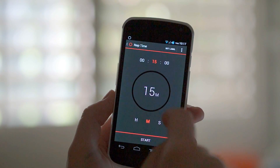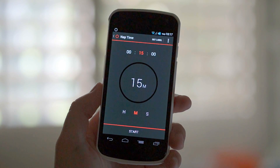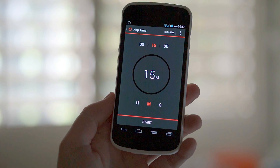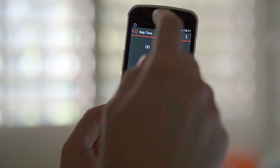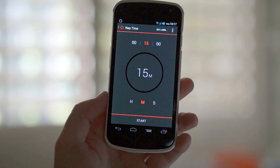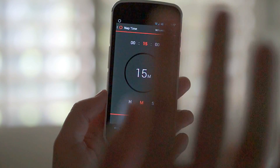So that's just Timer by Opaloo. It's a really simple, beautiful, easy-to-use timer for Android, and it's available right now in the Google Play Store. It's only $0.99, so it's definitely not going to break the bank. I definitely recommend it. If you guys get a chance to try it out, let me know what you think. I'll see you next time. I'm Chris Chavez with FanDroid.com. See you later.